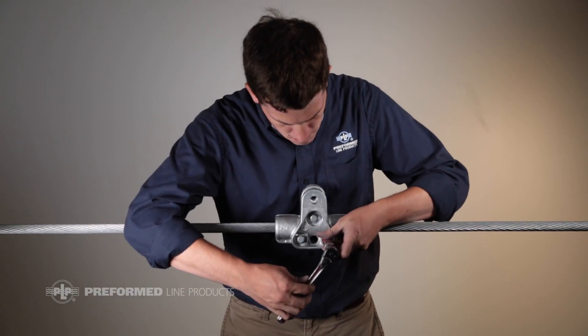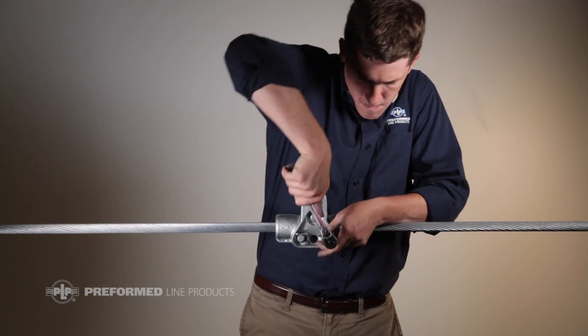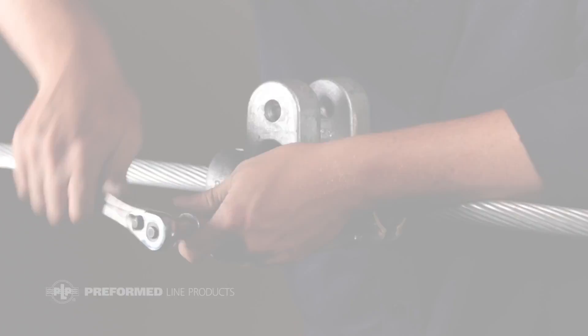After torquing all bolts to the specified value, recheck the bottom two bolts to ensure they are properly tightened. Note that failure to properly tighten all three bolts could result in gap noise between the conductor and housing halves.